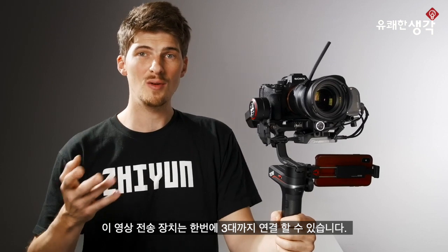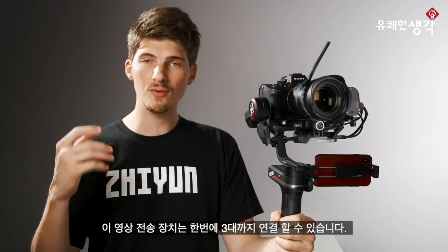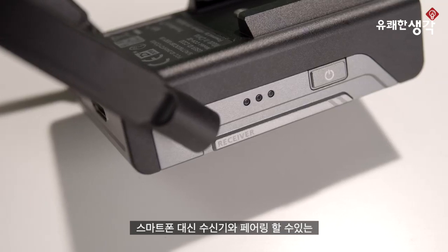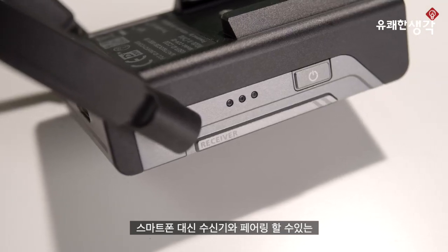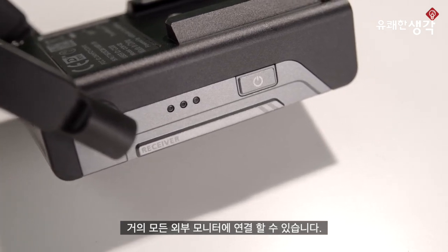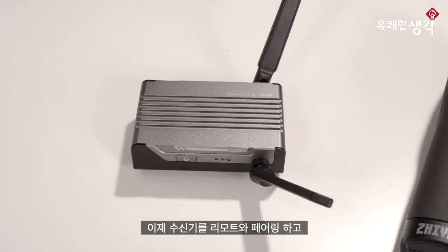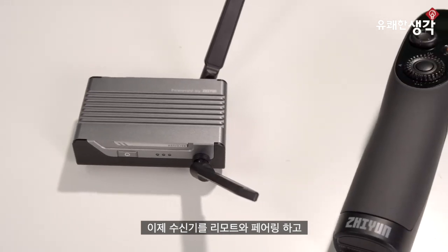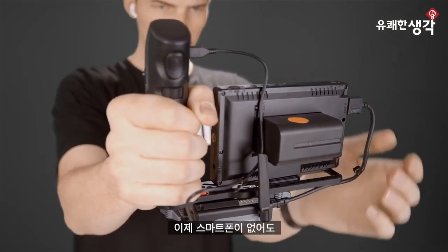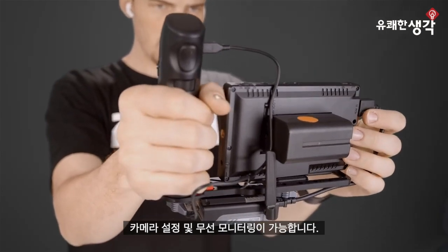What's neat is that this new image transmission can be connected to three different devices at a time. And there's a new receiver you'll be able to pair with the transmitter — instead of using your phone, you'll be able to connect to virtually any external monitor that you'd like. Pair this receiver with the new wireless remote controller and now you have camera control and wireless monitoring wherever you go. No phone required.